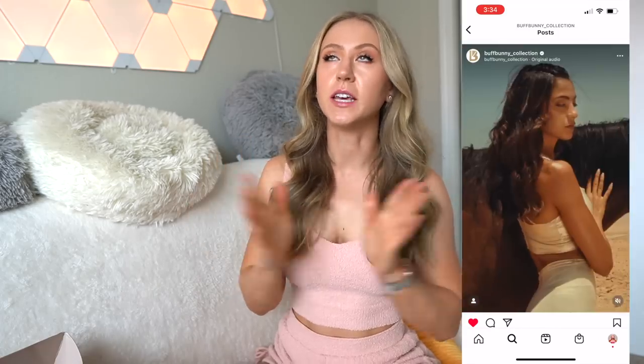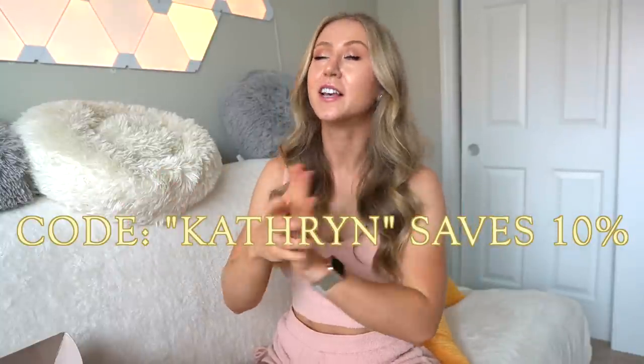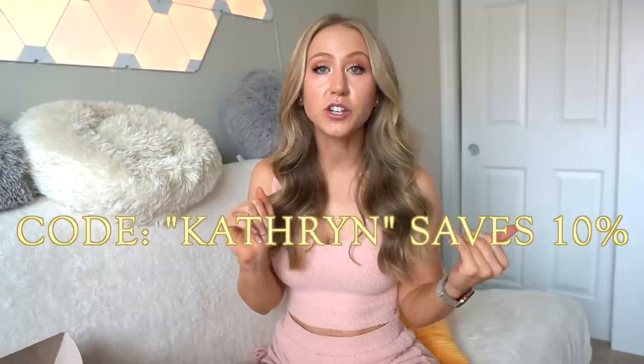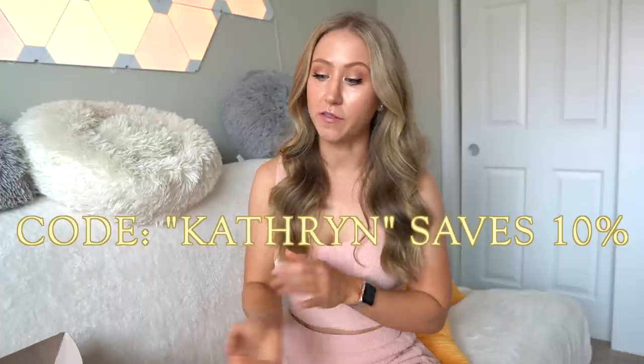Super huge announcement — the Buffbunny support codes are now 10% off discount codes. I'm so excited about this. I had a feeling it would happen after Alphalete changed theirs. Any order you place now, if you use code Catherine, which is my personal discount code, you get 10% off.